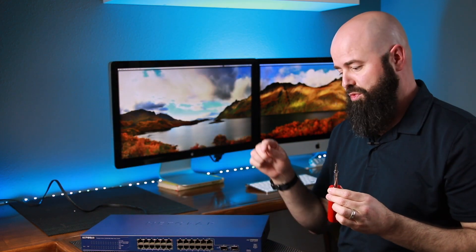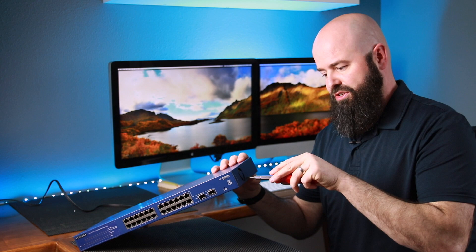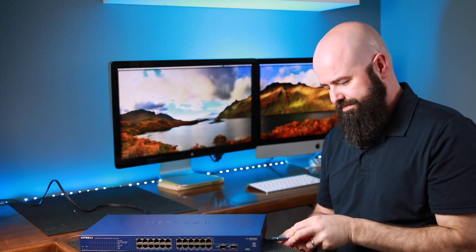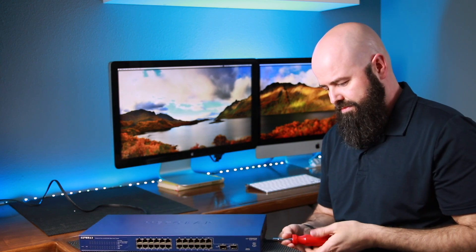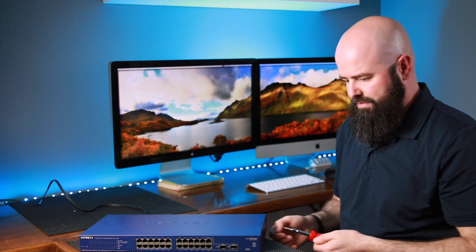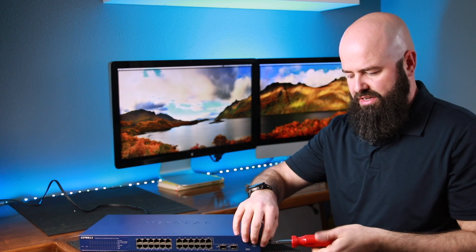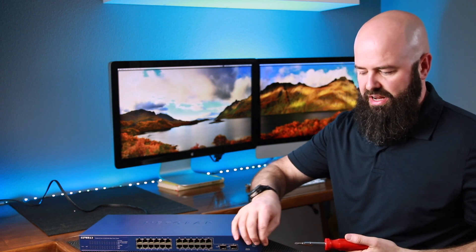You're going to need a screwdriver to replace the fan, and you may need to splice in the power cable, so you may need a couple of electrical crimp connectors. Start by removing the two side screws on the side, and then remove the side screw from the front bezel. The front bezel does need to come off so that you can access the insides.